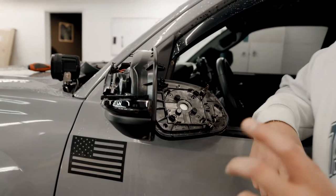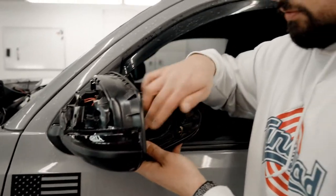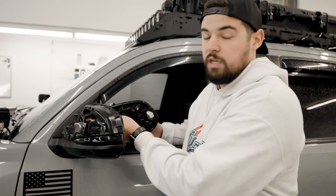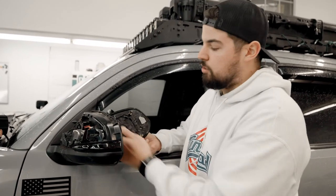Once you get these four little clips off of here, everything should come off. Remove these two little pins — those are for the defrosters — and then plug them into the new ones.